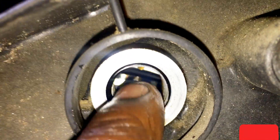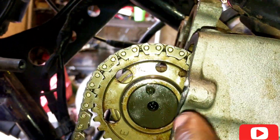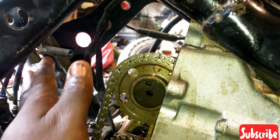As you can see, this marker here is aligning with the marker on the case. Our timing is now okay. I'm going to put back the cap.